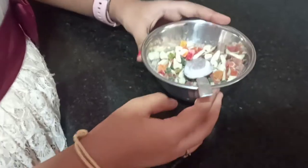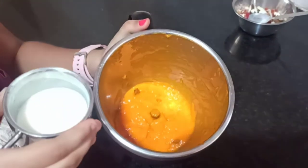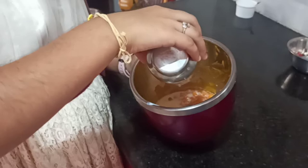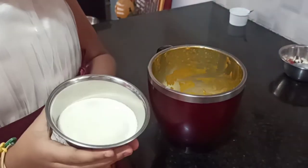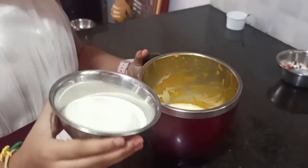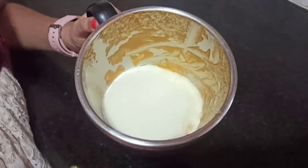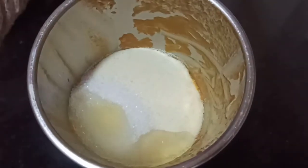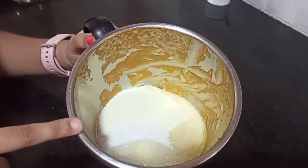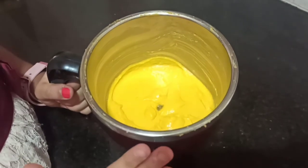Now let's see how to make the cake batter. We'll do it in the jar so we don't dirty many utensils. First, I am adding 1 cup milk — I took all the measures in this cup. I am adding 1 and a half cups of Bombay Rava, half cup sugar, and a quarter cup oil. Now let's mix the batter into a smooth paste. Let it sit for half an hour.